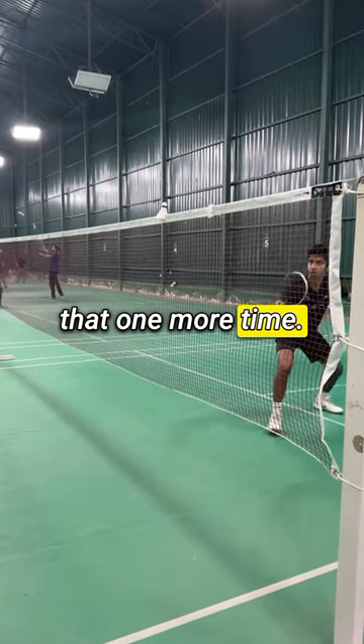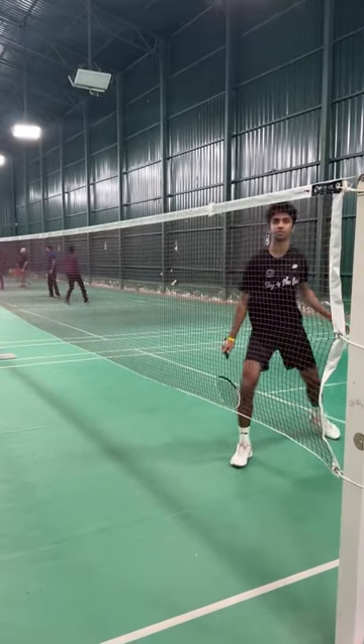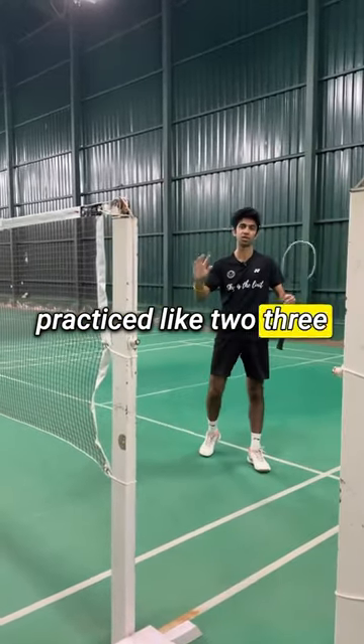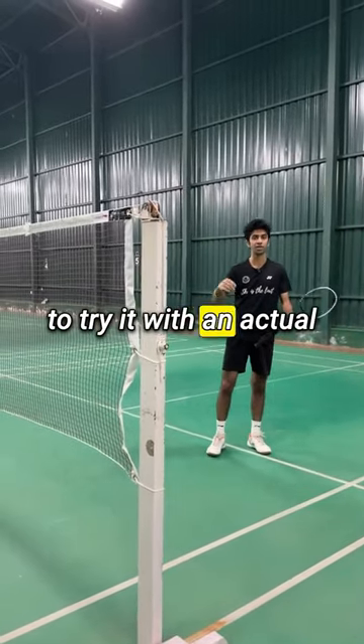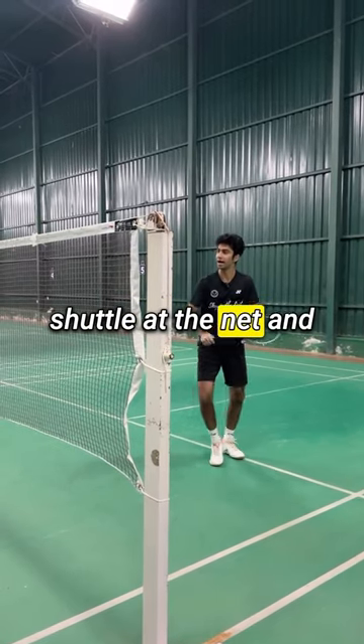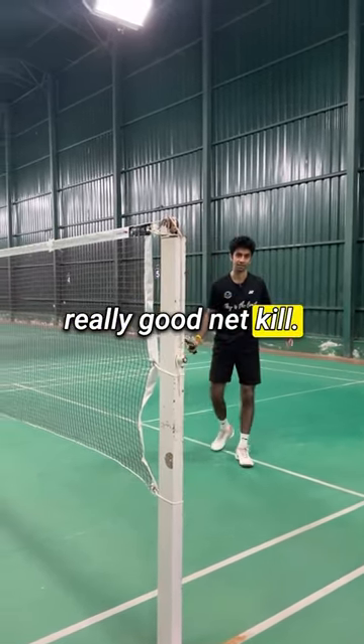Let's just watch that one more time. After you have practiced 2-3 times, you want to try it with an actual shuttle. Take the help of your friend to throw a shuttle at the net, and then you try to do a really good net kill. Ready, Kaur?